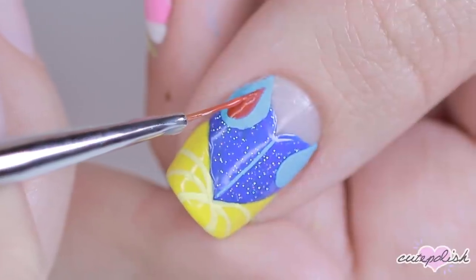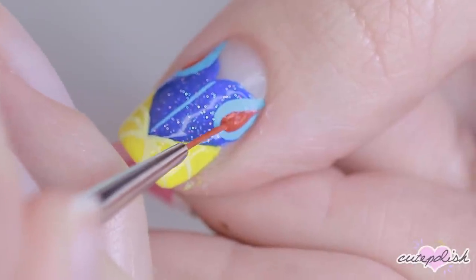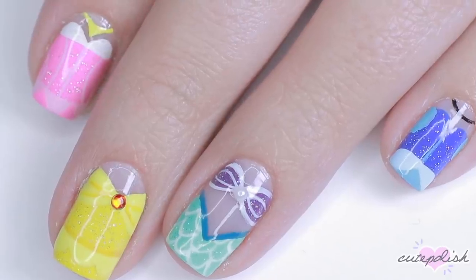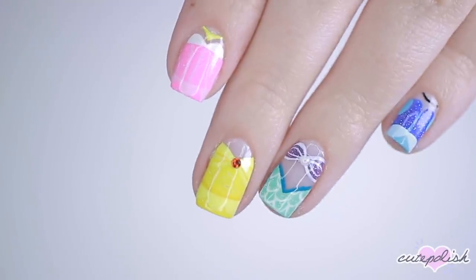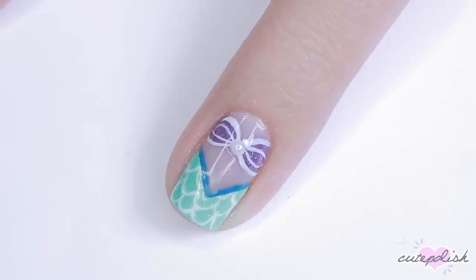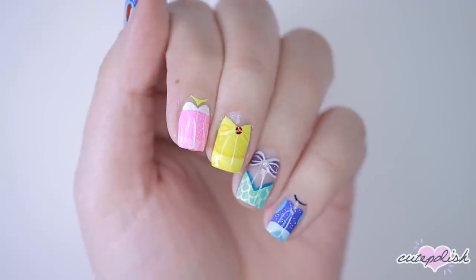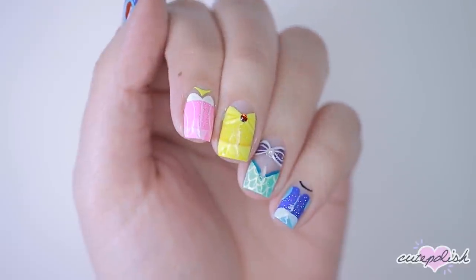The last detail are two little red teardrop shapes inside the sleeves for Snow White's signature look. Finish with a nice generous layer of clear top coat to seal in your design and add a gorgeous shine. And there you have five nail designs inspired by the Disney princesses. If you'd like to watch more CutePolish videos, you can click on these boxes here, and click on the circle to subscribe to CutePolish for a new video every week. If you'd like to check out my personal nail channel, you can click on the circle here. Thanks for stopping by and we'll see you next time.